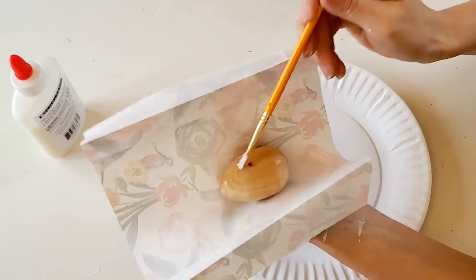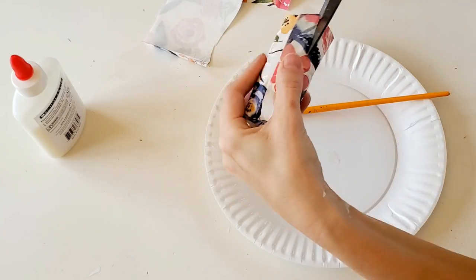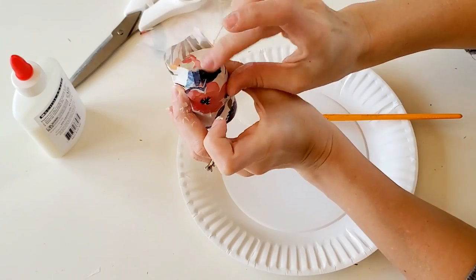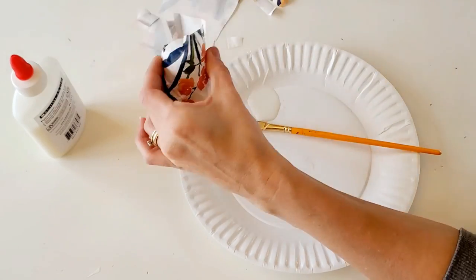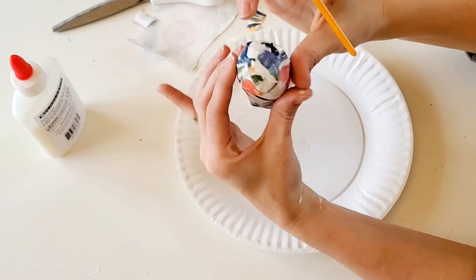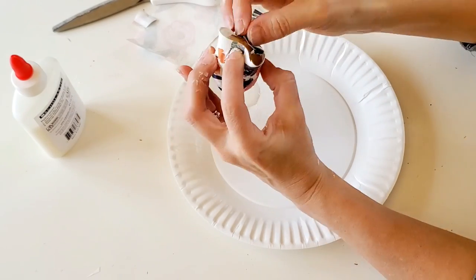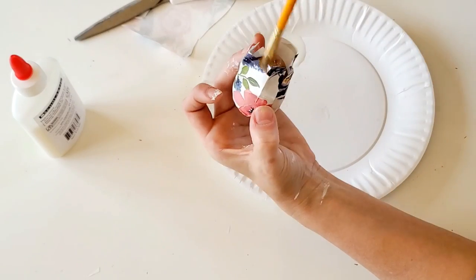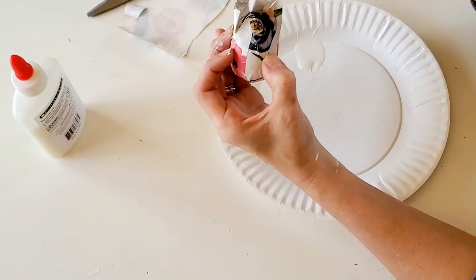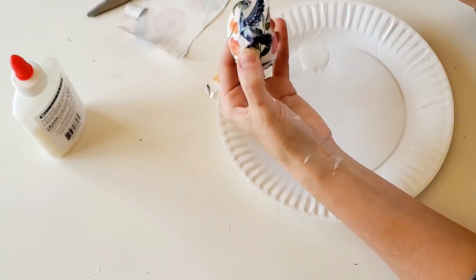All I'm doing is taking some Elmer's glue and painting it onto the wooden egg. These wooden eggs I picked up from the Target Dollar Spot, but you could use plastic eggs from the Dollar Tree or even their Styrofoam eggs — this would work fine. I'm just going to wrap the treat bag around it, trim it, and then cut slits in the top so that I can easily fold down all of the edges so that it wraps nicely on the ends.